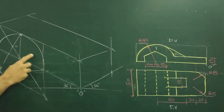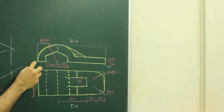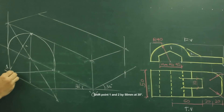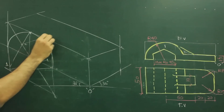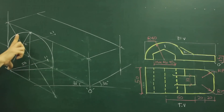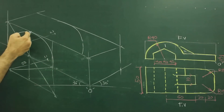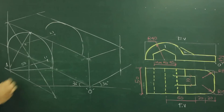Now if you see, this radius is behind also. If you see the main diagram, this circle is behind also — 50 behind. So we need to shift point 1 to 50 behind. We will draw 50 behind and mark 1 dash. From here also 50 behind, we will draw 2 dash. So we will take this radius from 1 and from 1 dash and draw it on this side. Same way, we will take this radius from 2 and go behind and again draw that radius.